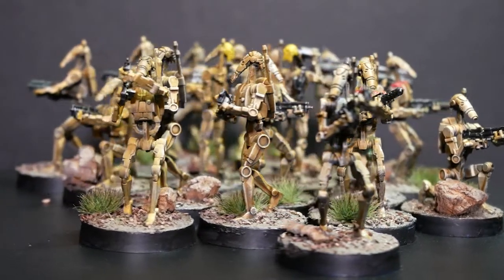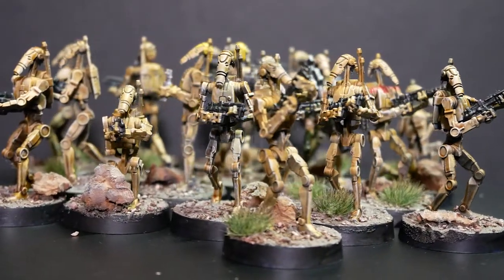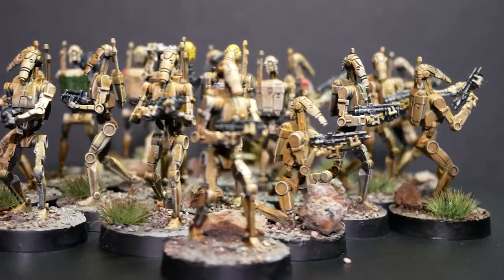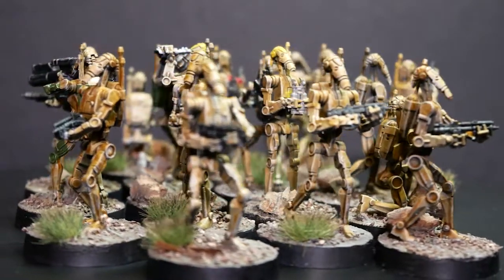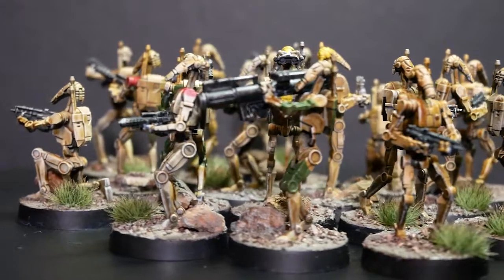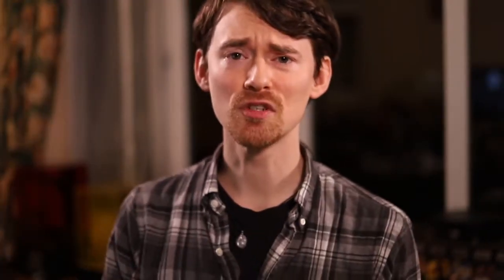And there we have my very first squad of miniatures ever painted! I've done some mini painting before but it was only ever just one or two models here and there. This is my first squad of miniatures from a game that I've painted up, and I'm so happy about finally being able to do this. This is a hobby I've always wanted to get into. Thank you so much for watching — please feel free to share your own artwork. I'd love to see it. Have a great one.